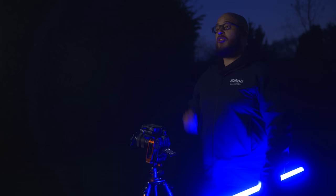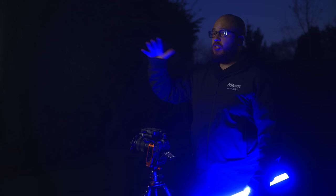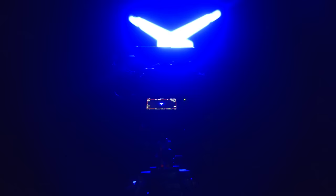Slow shutter speed in video is a new feature of this firmware and a first for Nikon cameras. We've always been able to control shutter speed for stills, but with video you were always stuck using a shutter speed based on your frame rate. Now we can break that and drop the shutter speed down — a couple of good reasons being that we can take in extra light in low-light situations, and we can also do some really cool things with motion and lights.